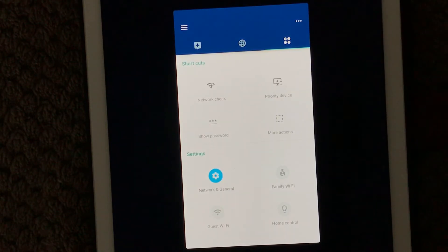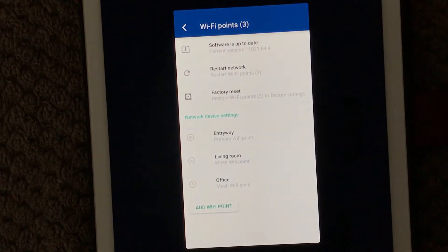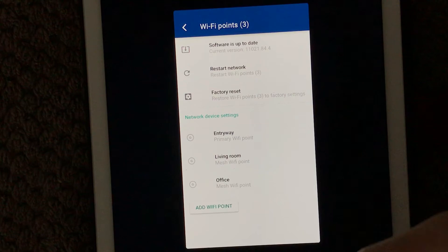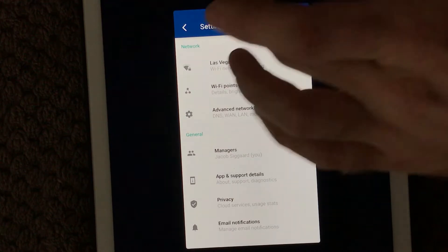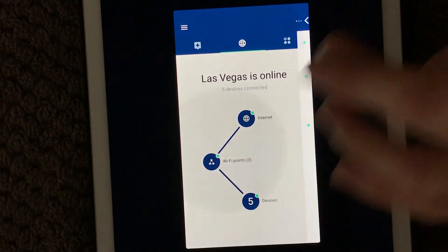Down here I have the devices that are connected. When you want to add an extra point to your Google Wi-Fi network, you go into the menu where you have different categories you can manage. In here we have Wi-Fi points, and you can see the software version and when it was last updated. Down here are the three Google Wi-Fi points I have, and if you want to add an extra one, you simply click 'Add Wi-Fi point.' This is where you have to make sure the Wi-Fi points are placed just beside each other so they can connect and see each other.